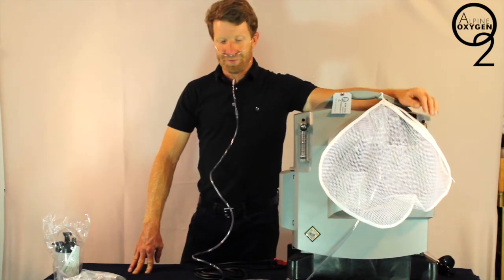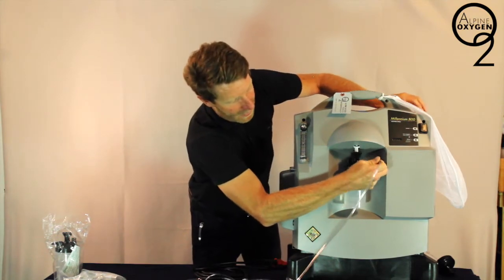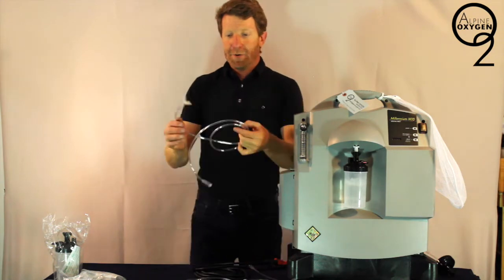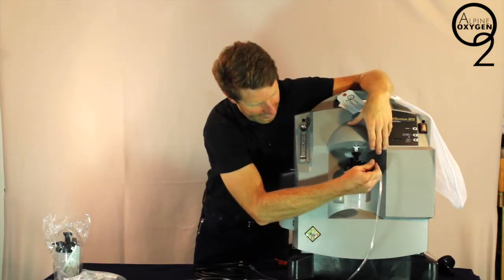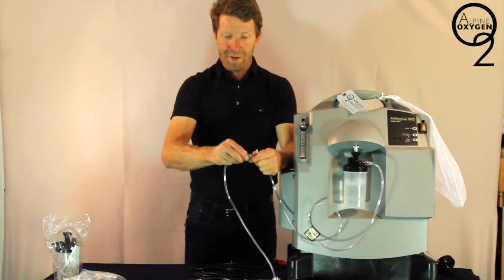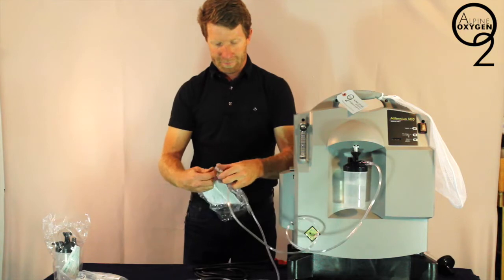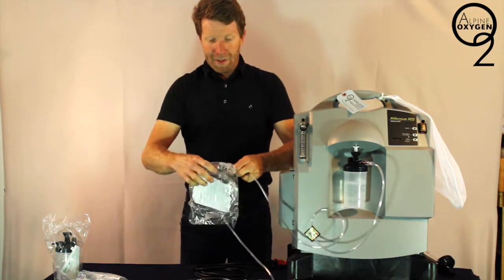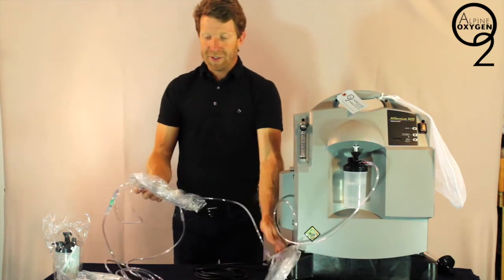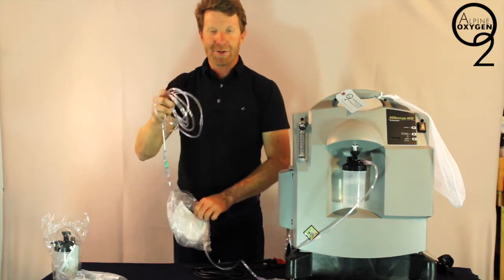Let's check out how we'd set up our dual user. At this point, we're going to remove the 15-foot extension from the bubble humidifier bottle. We're going to take our 4-foot tube with Y attached and place that on the bubble humidifier. On one side of the Y, we will place our 15-foot tubing extension with cannula attached, and on the other side, we will place a secondary nasal cannula. The person on the side of the bed using the machine can take the shorter nasal cannula. The 15-foot extension tubing can be wrapped around the headboard to the other side of the bed, and the person on the far side will then get a nasal cannula on their side.